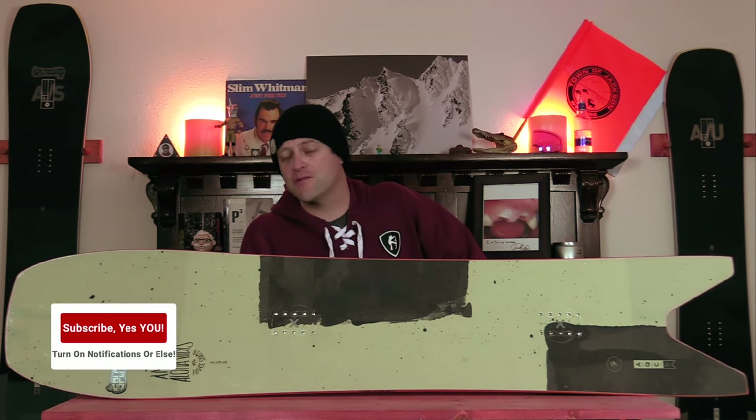Aloha snowboarders of the internet. I'm your host Averin Lefebvre and in this video we're going to be reviewing the Amplit Aloha Vibes snowboard.